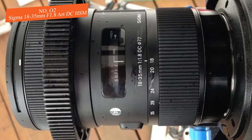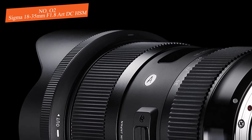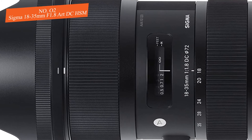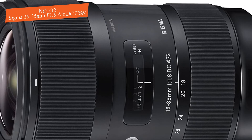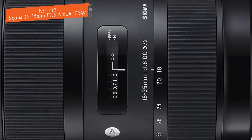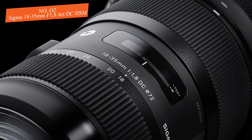Regarding the build, the Sigma uses a solid construction comprising a robust metal mount and metal barrel made of a thermally stable composite material, making this lens capable of being used in both cold and hot temperatures without affecting its performance. It features 17 elements divided into 12 groups, along with five low-dispersion and four aspherical elements — the manufacturer clearly took the optical design seriously.